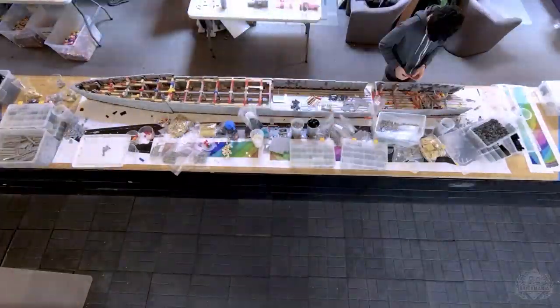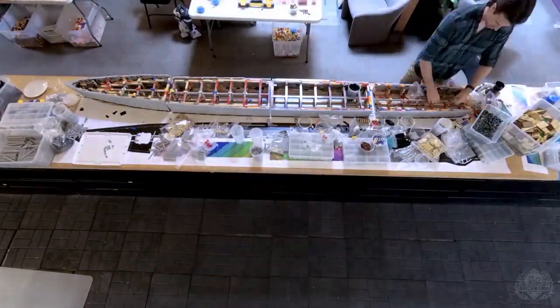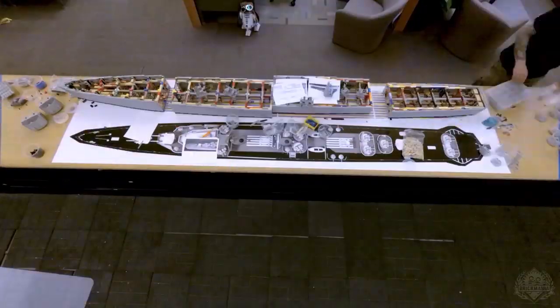I did the final putting everything together and it was real easy because I had all the guns, the turrets — everything was pretty much ready to go. People helped out with the minifigures. Having a group of people, obviously the more hands, the quicker your job's going to go.